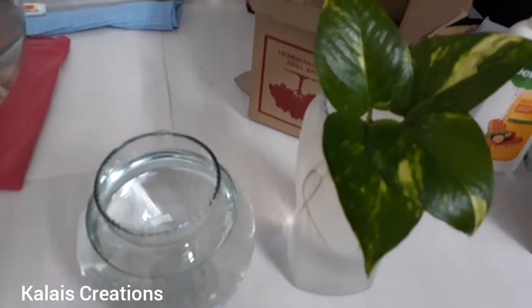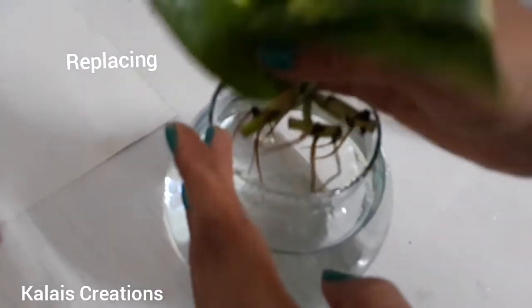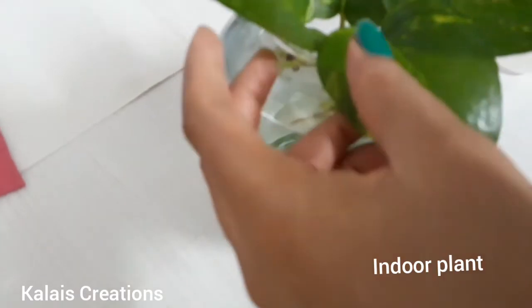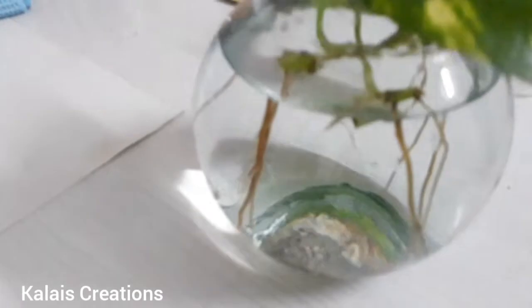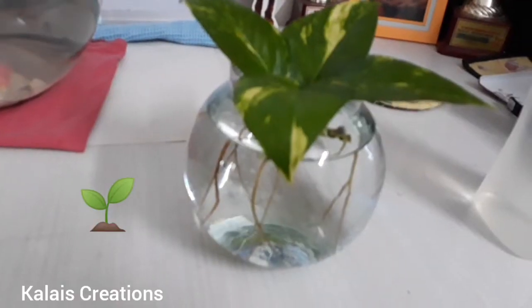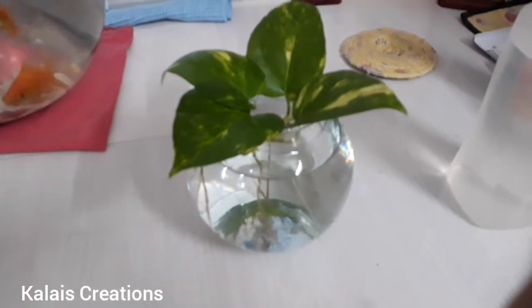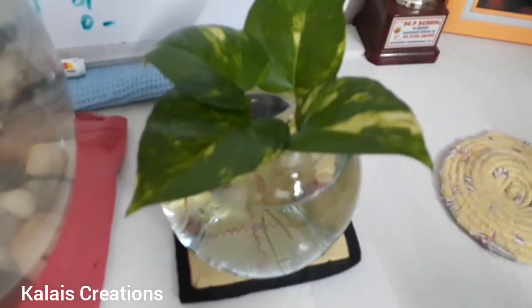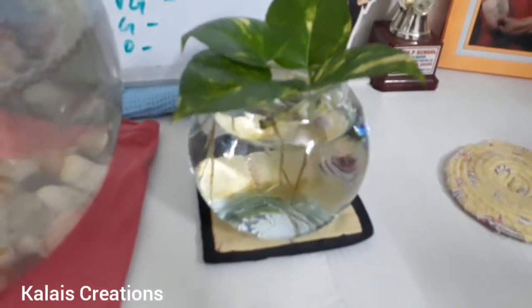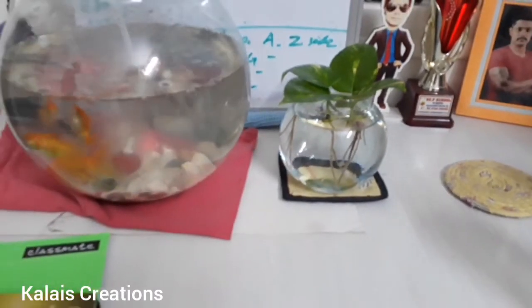I need to change this because of the leaves. I am going to create and store this. I will put the plants in the bowl and replace it. Now the fish bowl is in the bucket. The money plant is in the pot. This is a Kodi.